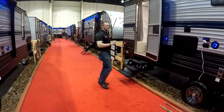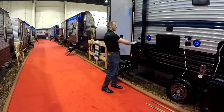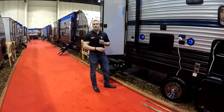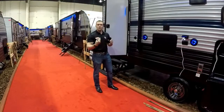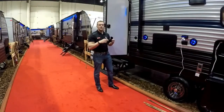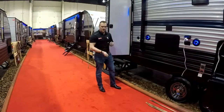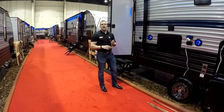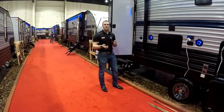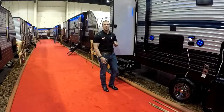Something new this year — standard on Cherokee trailers is a black tank flush. This is pretty much like a dishwasher for your black tank. You hook a garden hose up there, there are sprayers built into the tank, it washes everything out, just leaves the trailer a lot cleaner, things are smelling nicer for the long run, and you don't have to stick a wand down the toilet. It comes standard — it's a really great feature. Any RVer coming back and looking for another trailer, this is one of the things on their top want list.